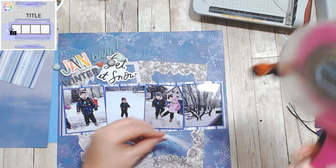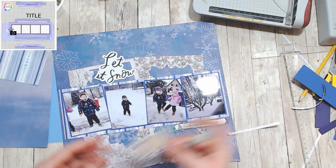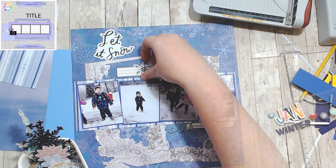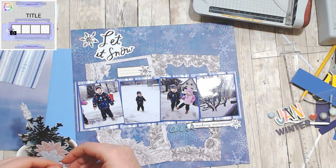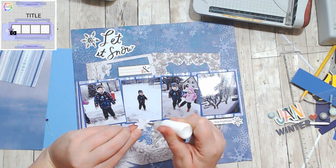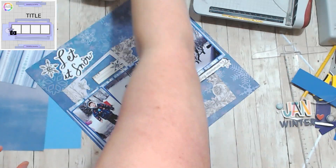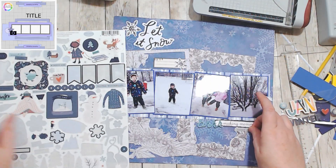I pulled out some little embellishments. On the sketch you're supposed to have journaling clusters at the top and the bottom, but because my frames almost touched the bottom of the page, I just went with below the photo and up where the title is. I was going to use the big title that said 'winter' but I didn't like the way it looked — I'll definitely use it on something else. I also had a tag with an ampersand and flowers on it that I didn't want, so I just covered it up and put a snowflake right on top. That's how you make things work for you.